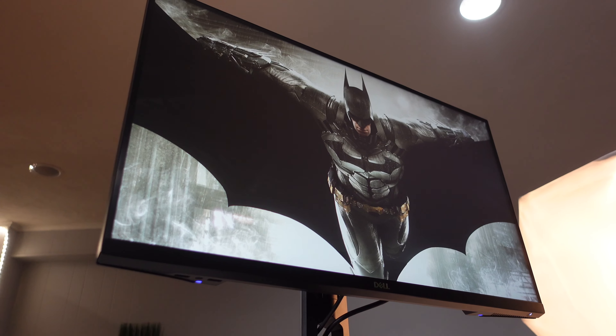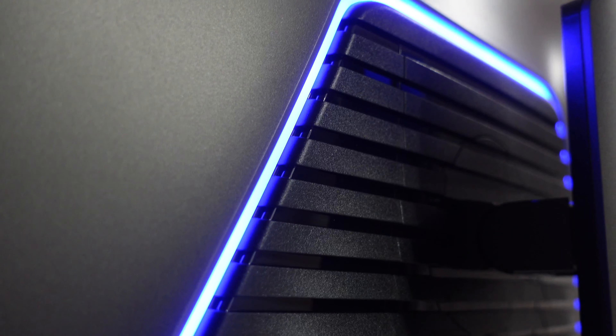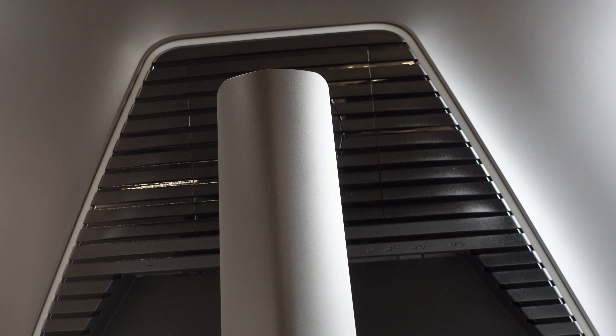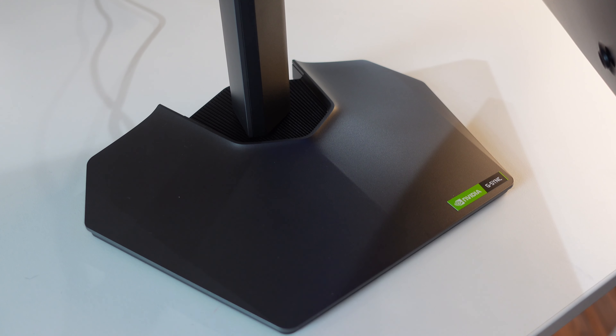The monitor's design hits the sweet spot for most gamers and can blend in with most setups. The blue LED light on the back is a huge plus — it creates a really nice aesthetic. There's also a ridge design on the back that doubles as vents, pushing air through the back of the monitor.